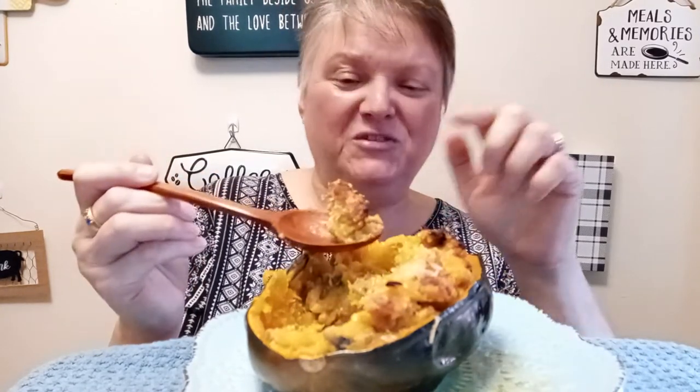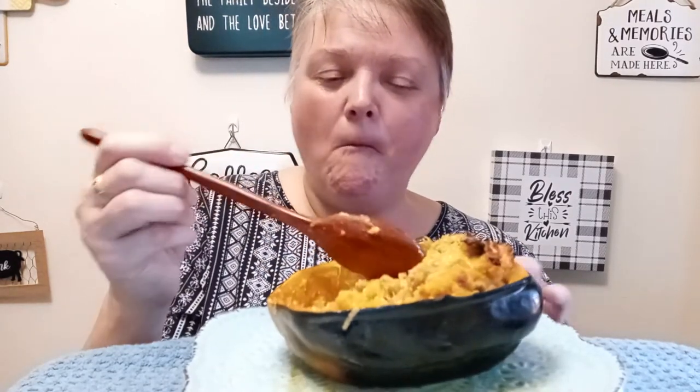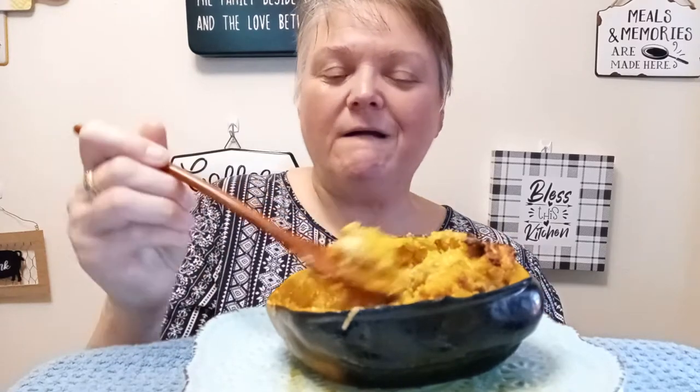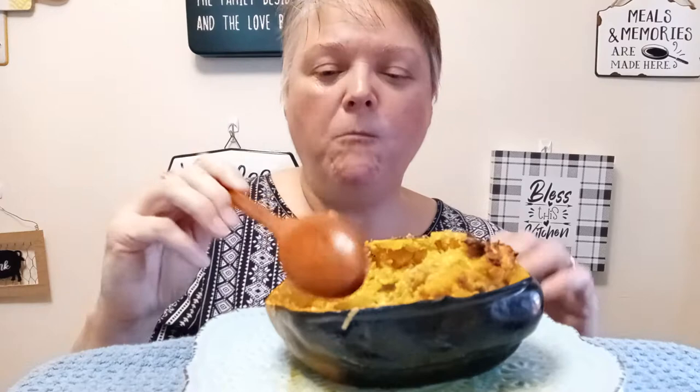I don't know about you but this is like my favorite part — when it browns. This is so full of flavor. I love the color.